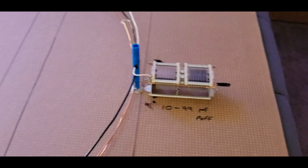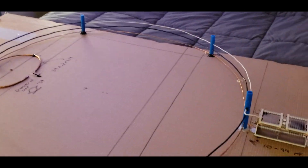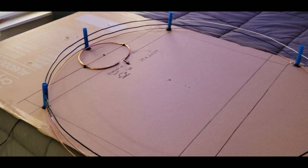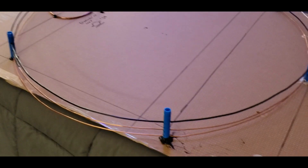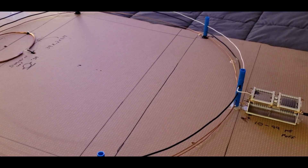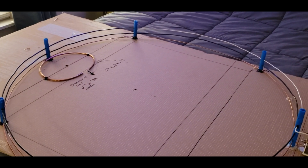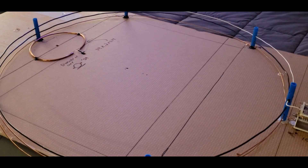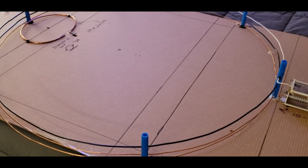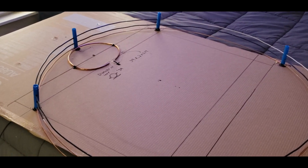Sorry about the length of the video, but this is something you can build yourself easily without a lot of tools — just some hot glue, a razor knife, and maybe some cutters for the copper wire. Hope that helps. I'll try to edit this together and get it out to you. 73 guys, have a good one.